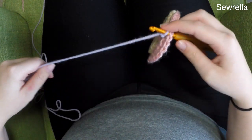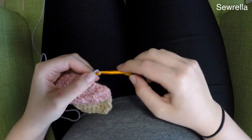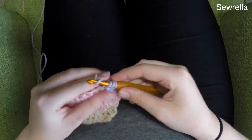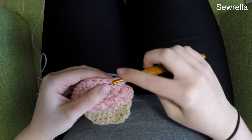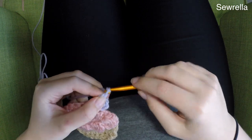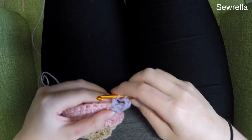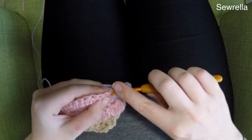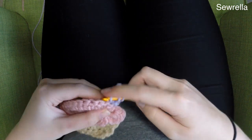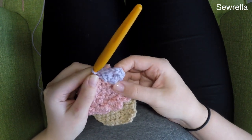For the granny square portion, I used a lavender yarn. Get that going and attach it at the top right corner, chain up 2, and then do 2 double crochets in that same stitch. Eyeball where the top right corner should be — kind of at 45 degrees. So we've done 2 double crochets, chain 3, and then 3 more double crochets all in that same stitch — this is our first corner.